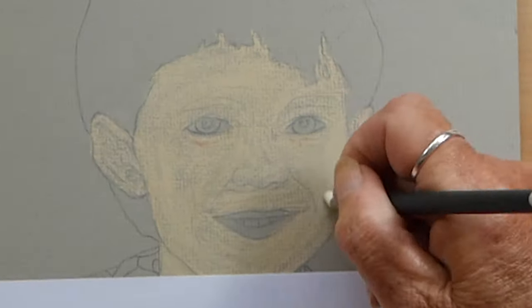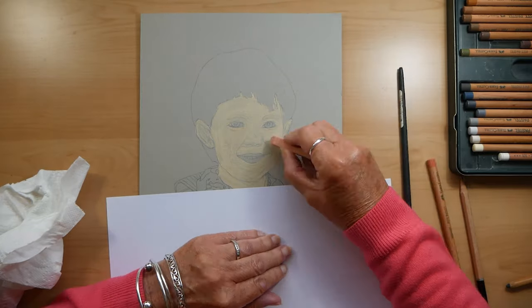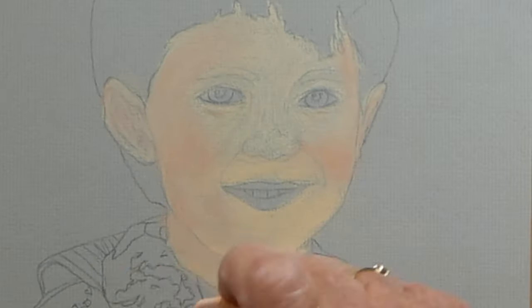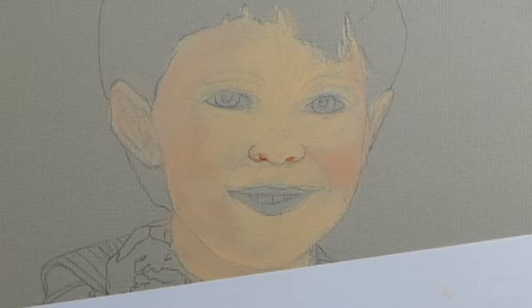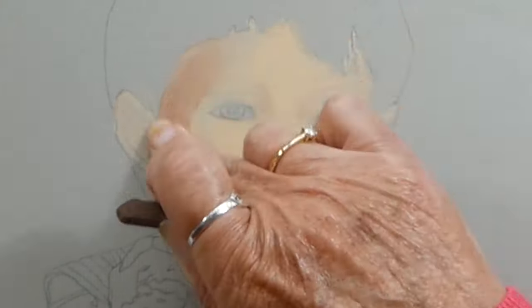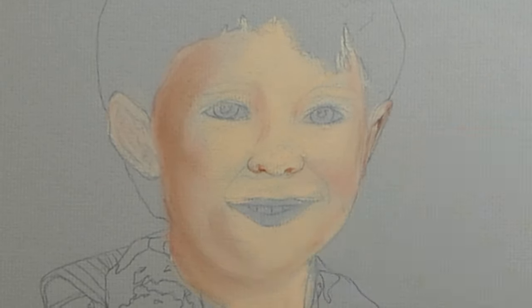This stage I always call my scary stage because it looks terrible — the sketch looked all right and then I put this coat over the top, and this was the stage where my kids used to say 'oh mum, you've ruined it.' But I promise you it will gradually build up and evolve from the scary stage into something that does resemble a human being. No book I've ever read does it this way and nobody else I've seen doing pastels does it this way — this is just my way of doing it.